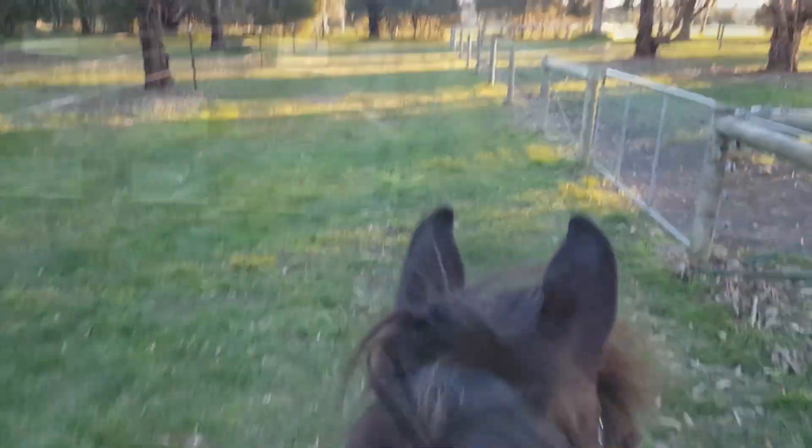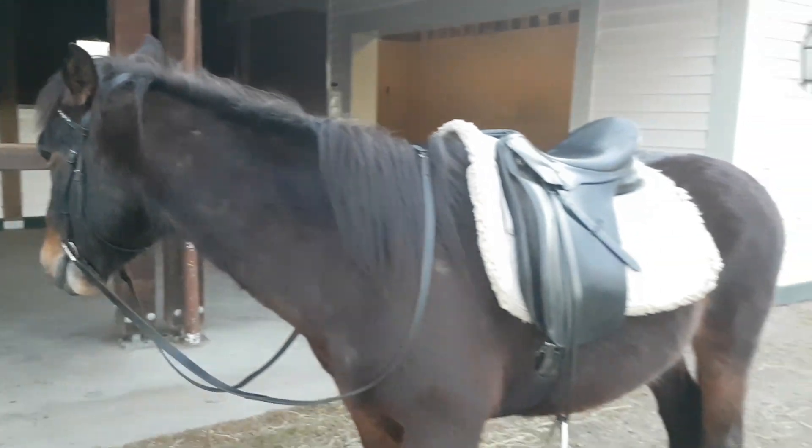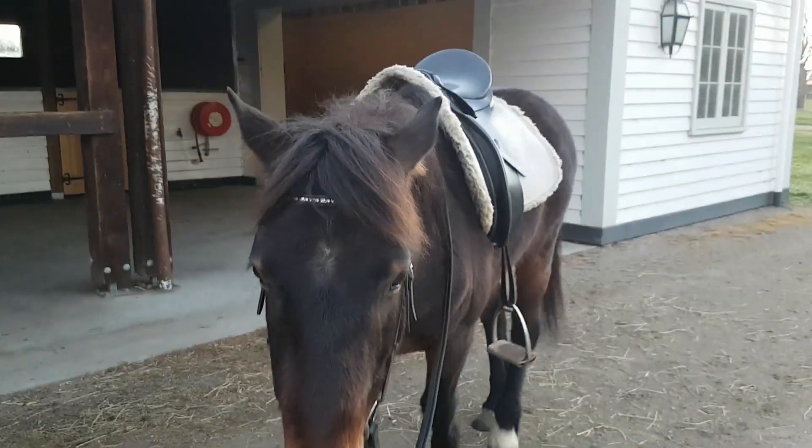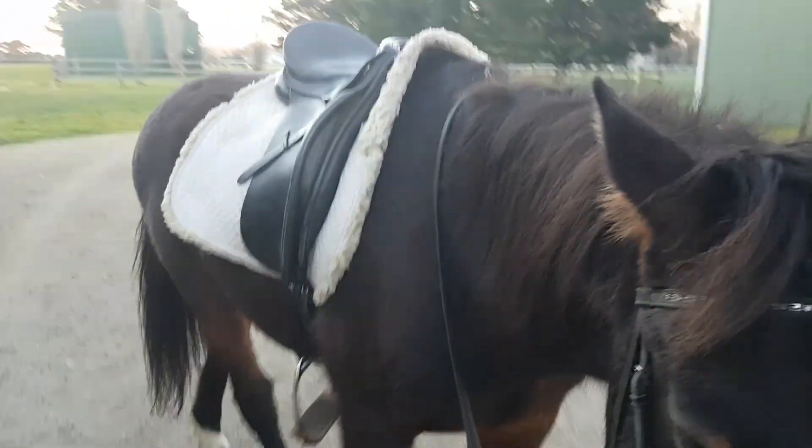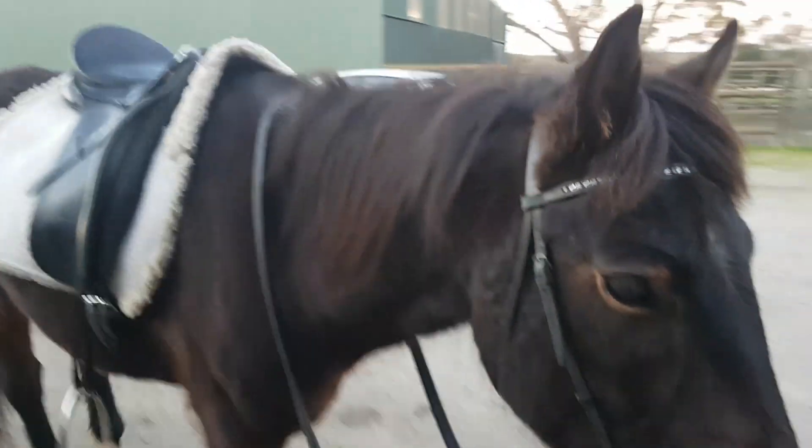Oh my gosh, I love this — this is so much fun! You know what, Doopie? You're going to be a dressage horse yet. Look how handsome you are in that new saddle. We just need to get one now that actually fits you. Good boy.